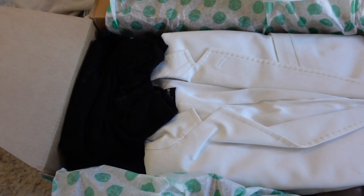Let me give you a top look of this box. Okay, looking like clothes on the top there — let's see what is inside.